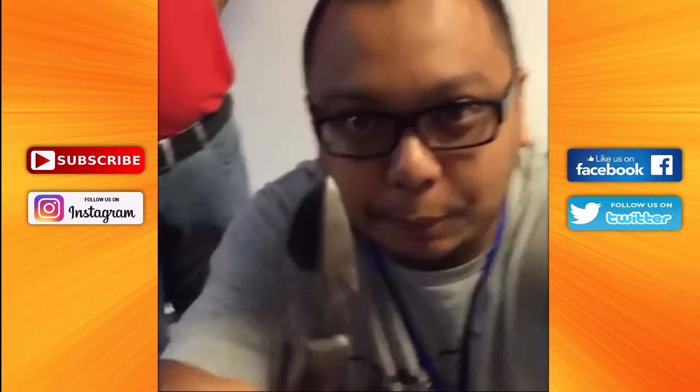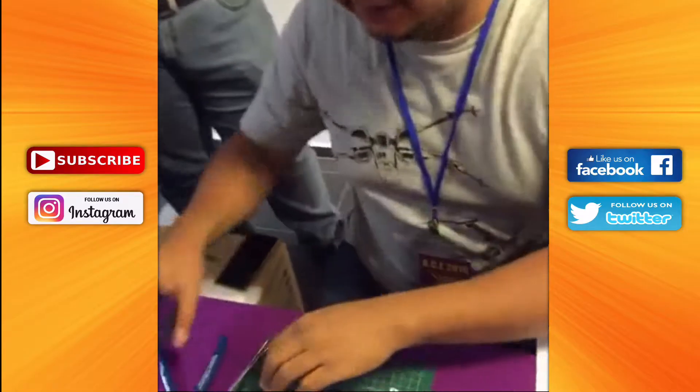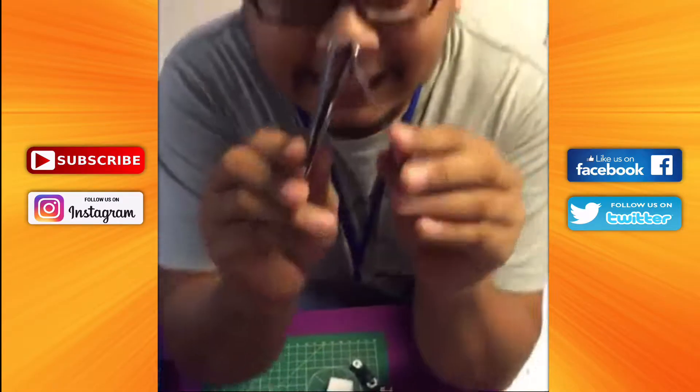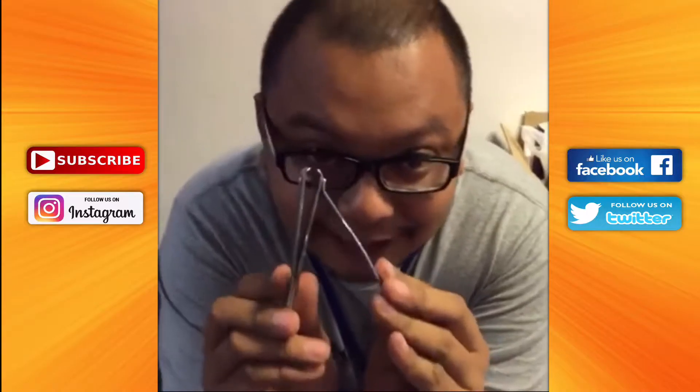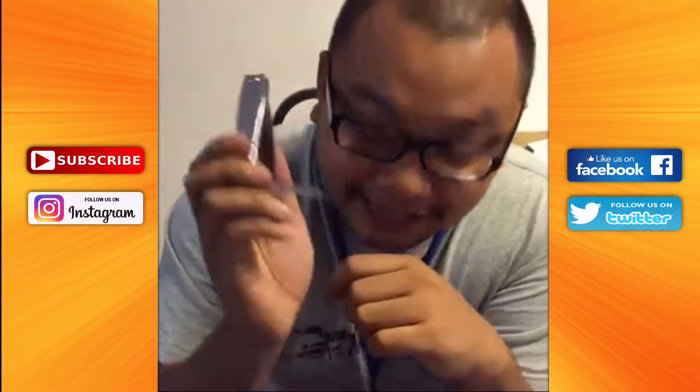This is pretty stupid because the blade is angled — it's not perfectly flat. So what you do, you take a nail clipper, and after you cut it from the sprue, you trim it like how you trim your fingernails. It's very nice and clean.